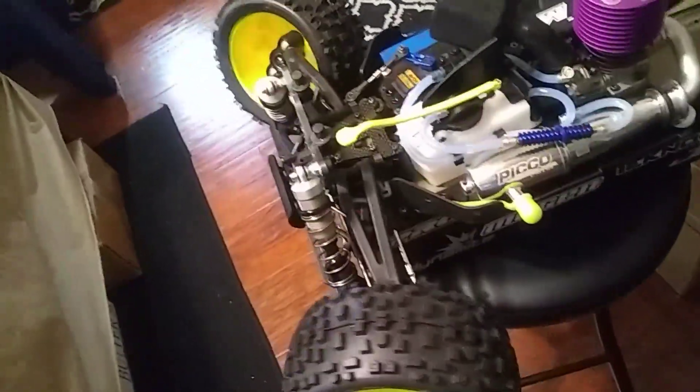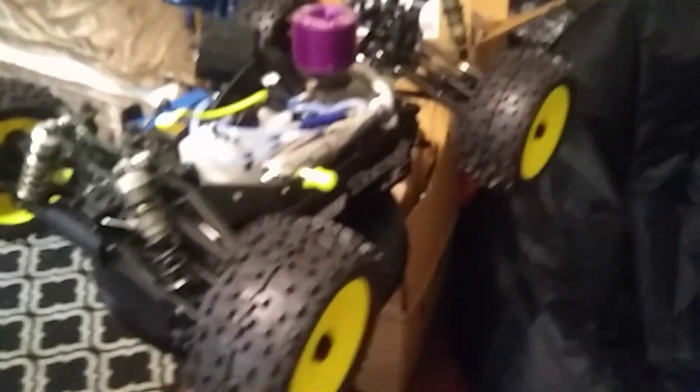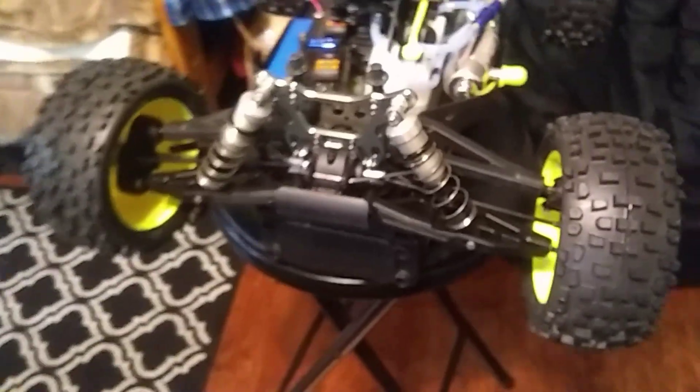This thing turns sharp too — maybe too sharp, I might have to do some adjusting. Anyway, Muggy Maniac is going to go get ripping. We're going to go run the Mugen MBX 7TR momentarily, so tune in later and you'll see the video of this sexy beast.